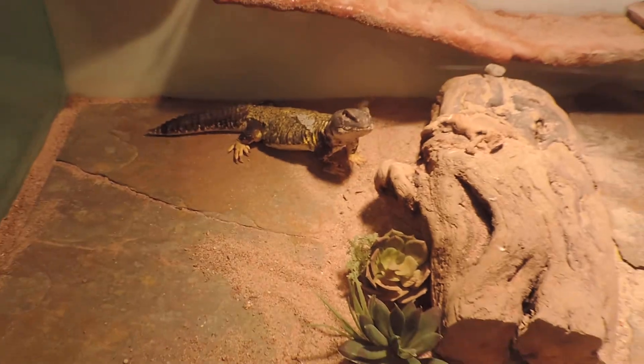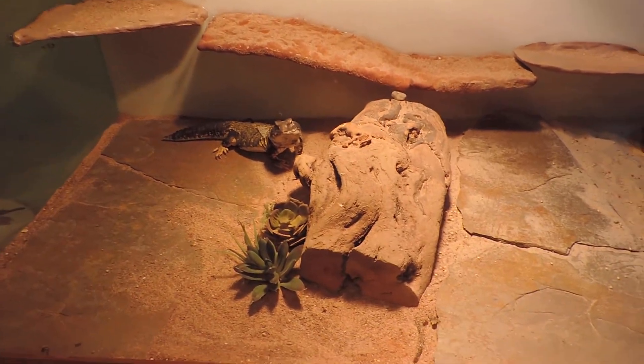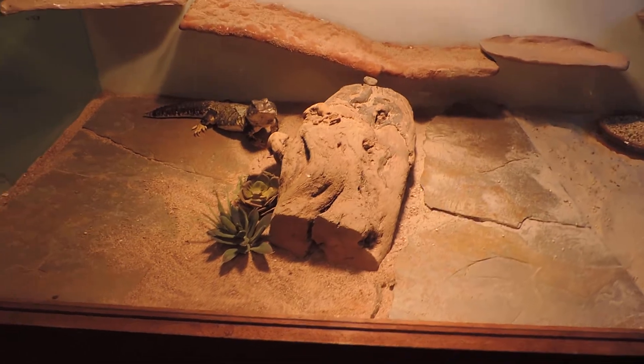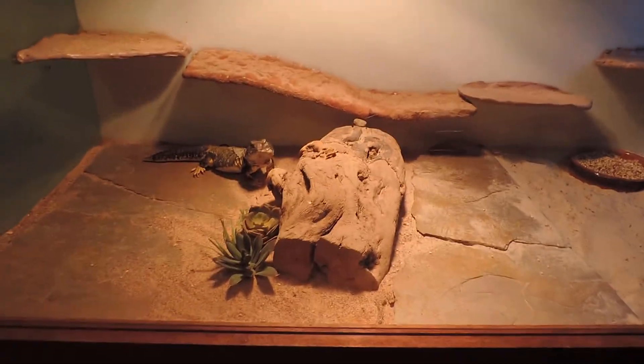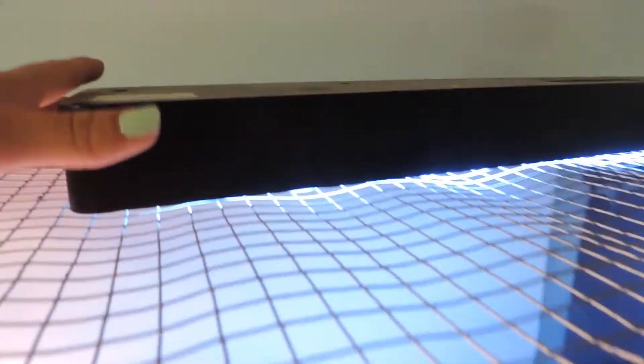He's a Molly Uromastyx and he's usually really really yellow, but he just woke up about an hour ago so he hasn't been out long enough yet — it's mid-afternoon. This is a 150-watt bulb in just an Exo Terra daylight holder, and I have a UVA/UVB light in it as well.